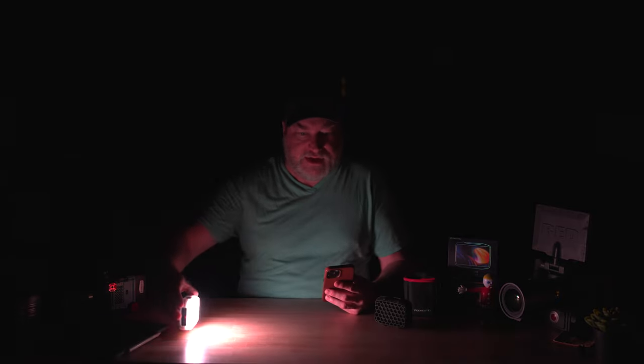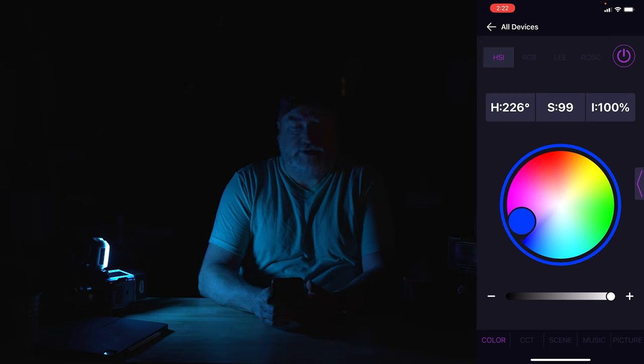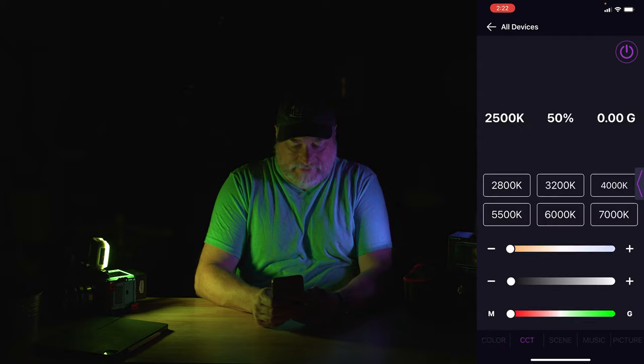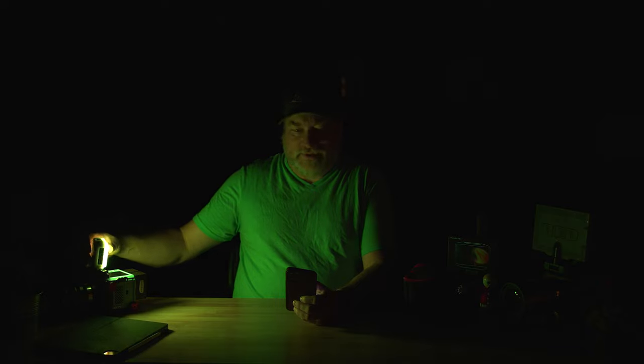Now let's do some colors using the app. Here is about as blue as you can get. Here is about as red as you can get. Here is about as green as you can get. I test lights based on their ability to do green and blue. The blue here is not excessively dark blue — I do love a good blue. The green is a nice green, though it's not excessively green either. It does have those features.